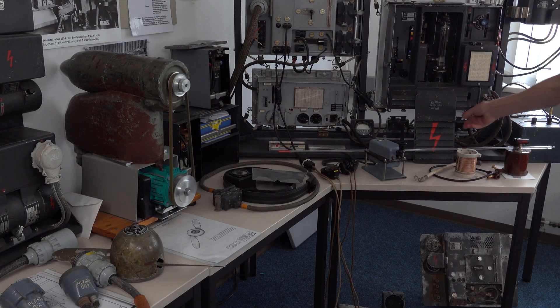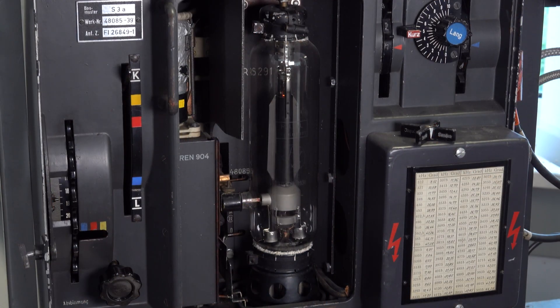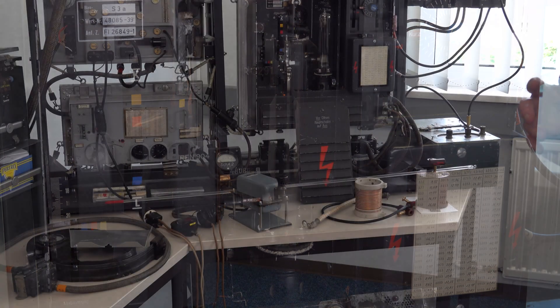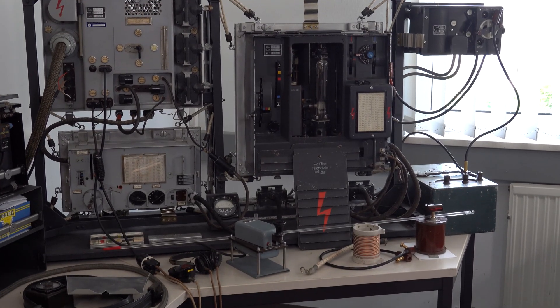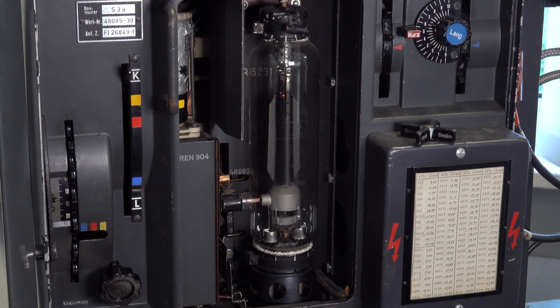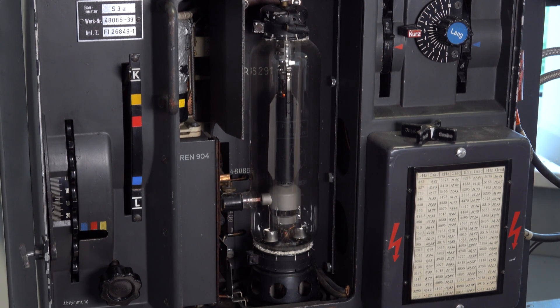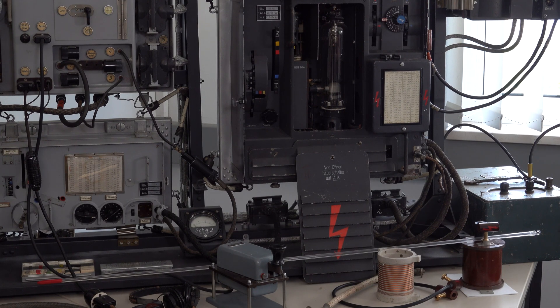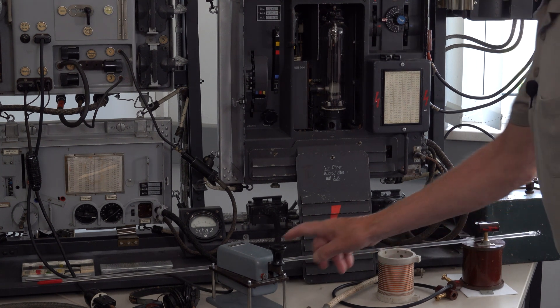Here you can see the transmitter tubes — the inspection cover has been removed so we can see the valves. The large transmitter valve is a Telefunken RS291 tetrode. The installation is fully operational, but the vacuum tubes need 30 to 40 seconds to warm up. Each FUG-3 transmitter was supplied with a unique calibration table, framed on the case — tube performance drifts with temperature changes and requires calibrating at power-up.